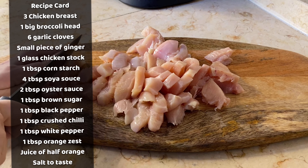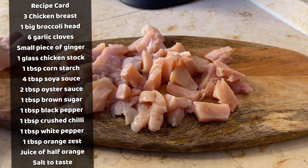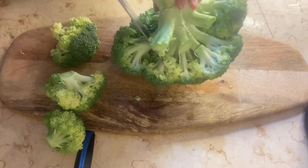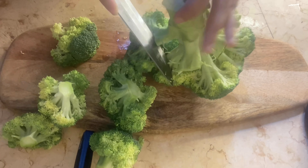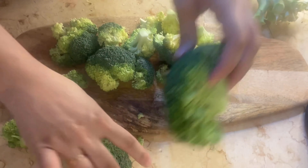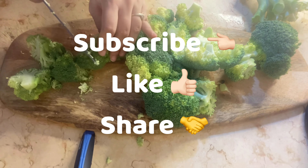I am slicing chicken into little bite-size cubes. Here I have a big broccoli head and I am cutting it — as you can see in the video, I'm cutting it in a circular motion, taking out the pieces of broccoli, and I will cut them into bite-size pieces.